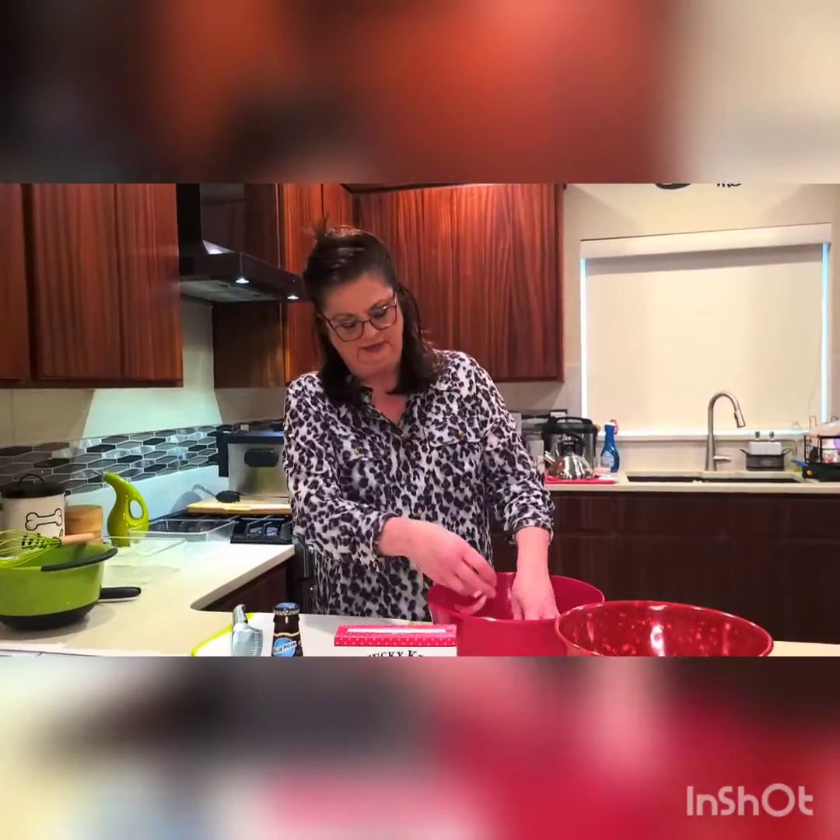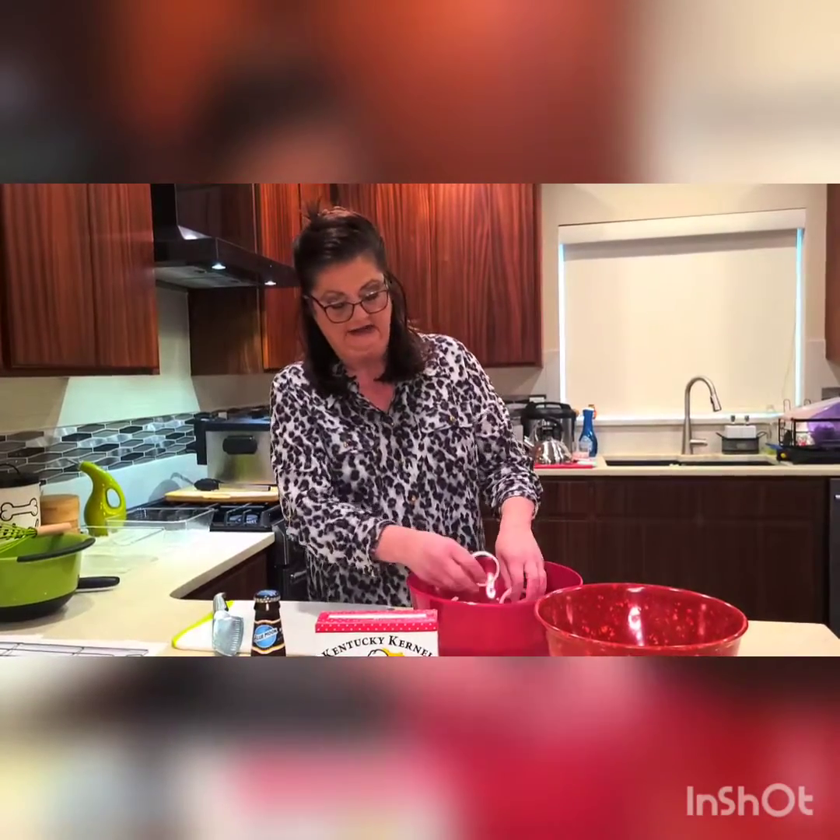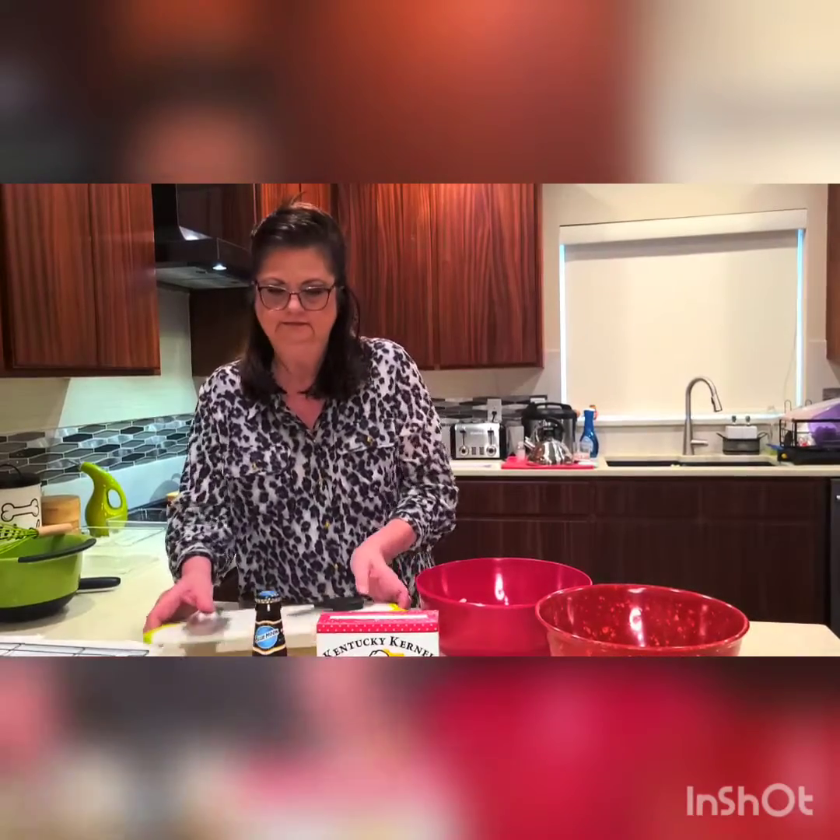Now I'm not soaking these in buttermilk or anything. Like I said, it's the first time and it should be easy. Okay, we got that done. Next is the batter. I love Kentucky Kernel seasoned flour — perfect for everything, especially onion rings.